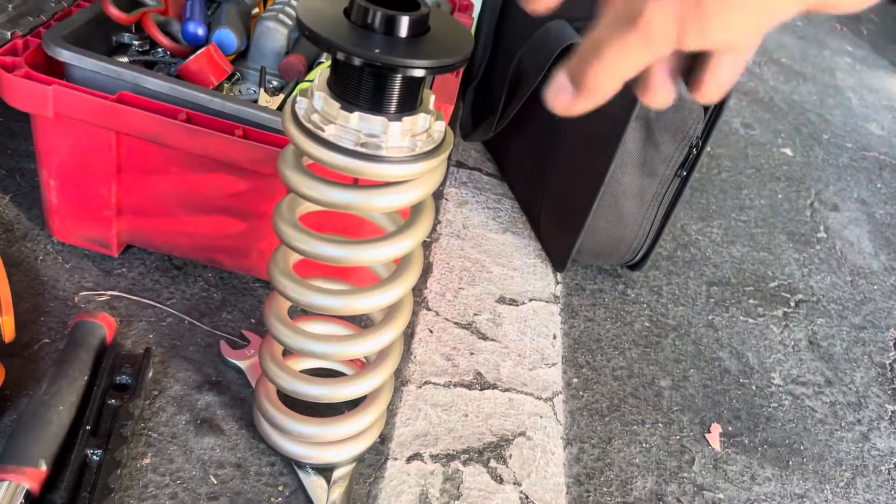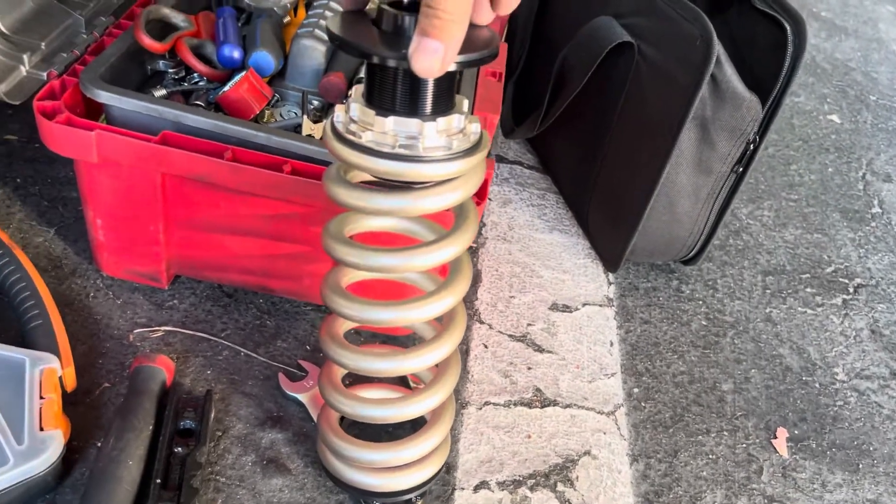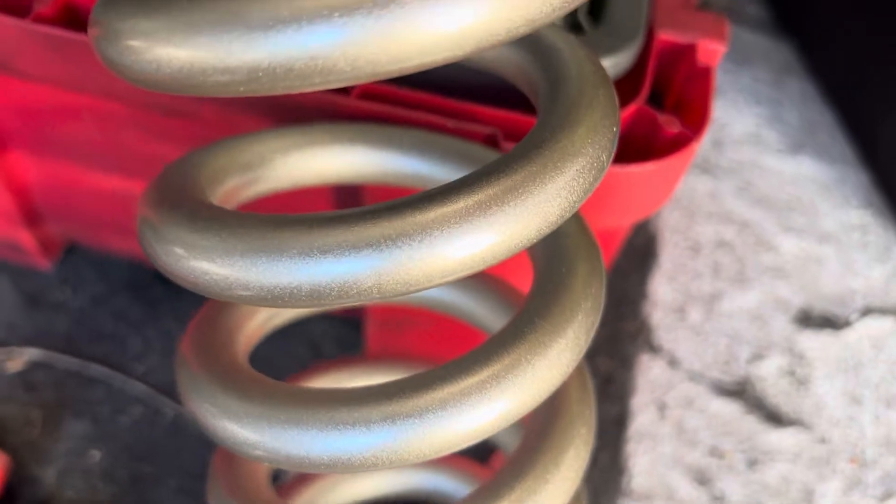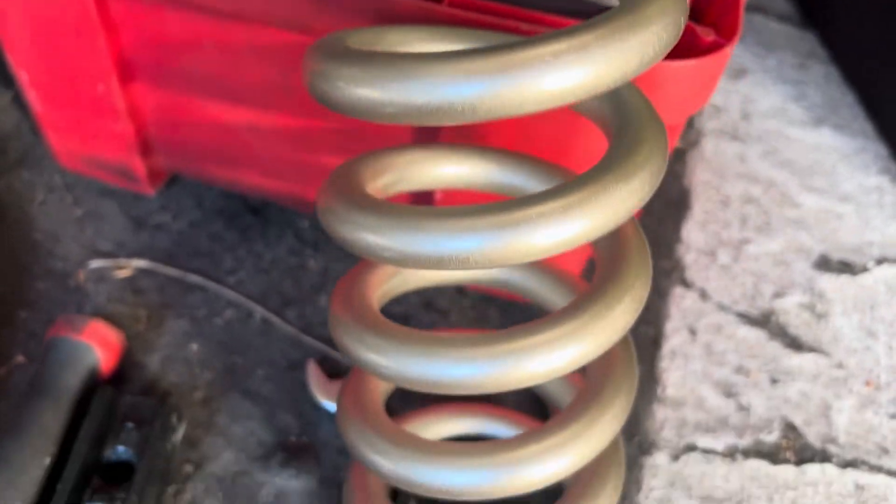They compress too much, so I'm hoping these stiff springs will allow us to go even lower without rubbing. I love the gold anodized finish here - really nice.